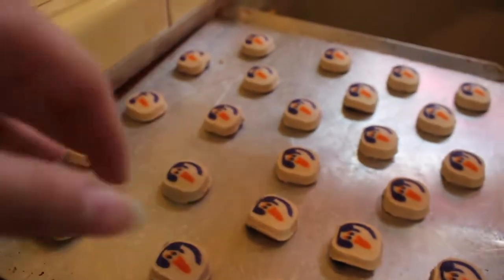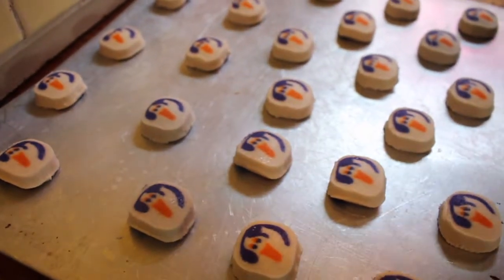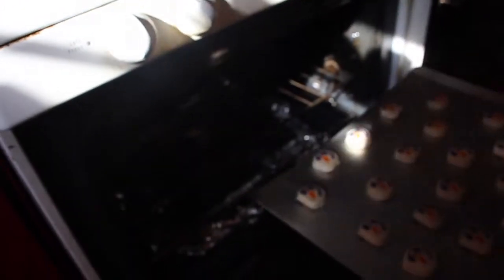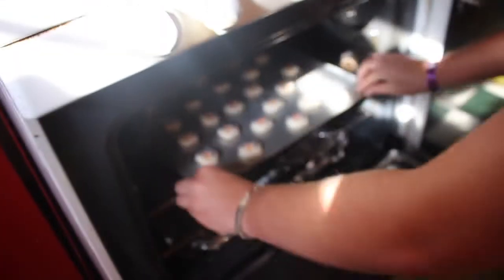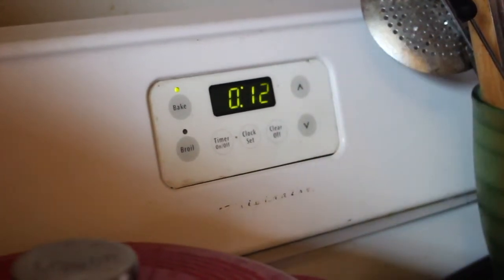How long do we need to put them in for? 10 to 12 minutes? Probably just 12 minutes. Okay, here we go. A little ghost. Ghost in the oven. 12 minutes. Bam, there we go. And we'll be back. Stay tuned.